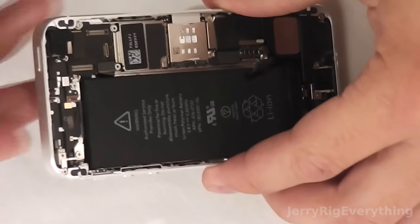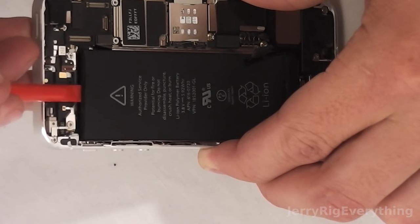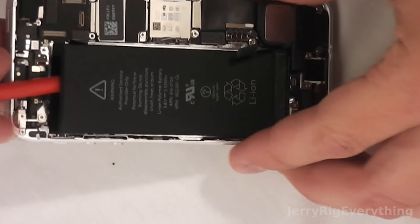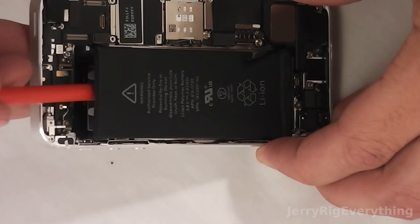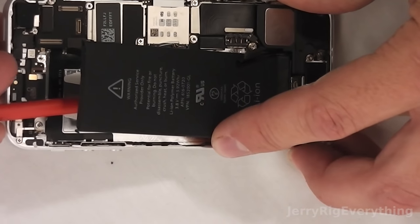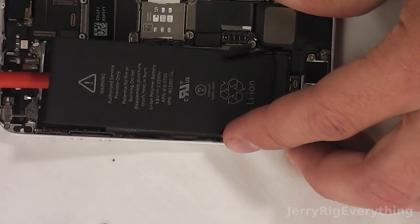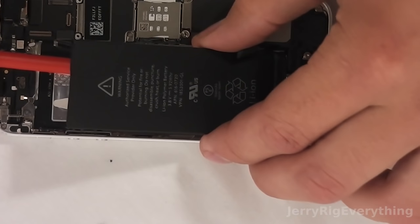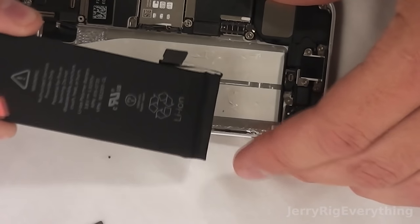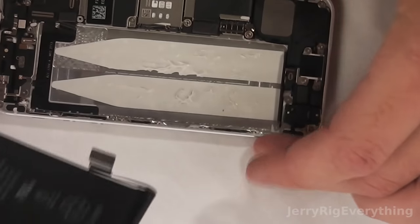Now I flip the phone around and start prying down from the top of the battery, using the frame as leverage and pushing the pry tool underneath. I'm more just sliding the tool underneath rather than pulling up on the frame. That unsticks it from the two strips of sticky tape, and then just wiggle the battery loose — the battery is now free from the iPhone 5S.